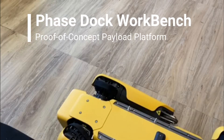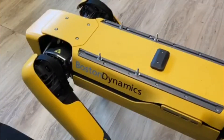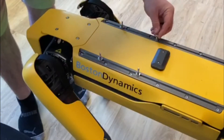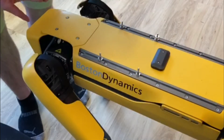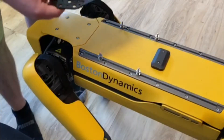Hey guys, so I got the prototype in and I wanted to show you how it's going so far. If I stand Spot up here — yeah, getting it on was really easy to install, all the mounting hardware. And now it fits like a glove.